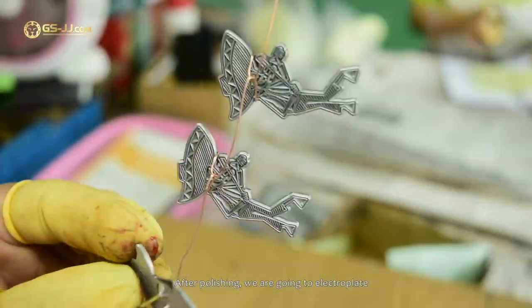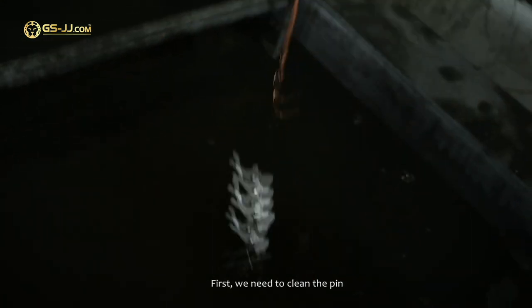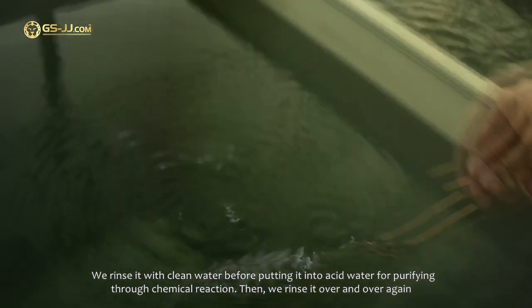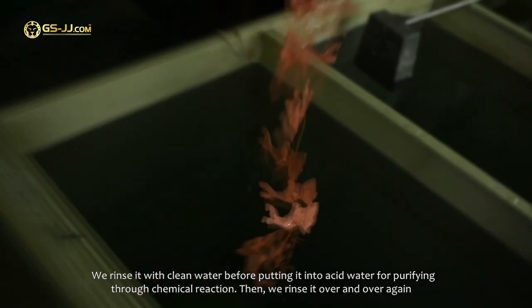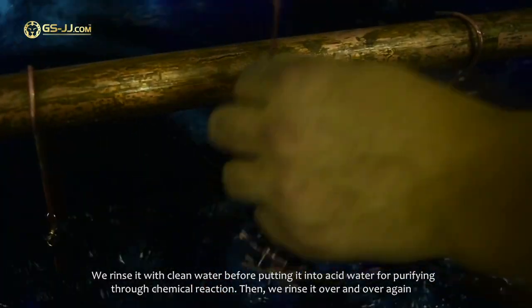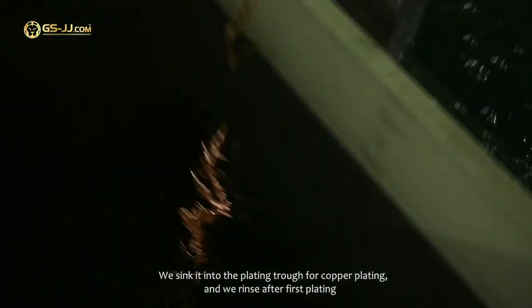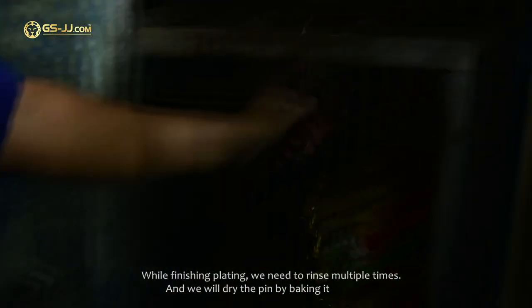After polishing, we are going to electroplate. First, we need to clean the pin. We rinse it with clean water before putting it into acid water for purifying through chemical reactions, then we rinse it over and over again. We sink it into the plating trough for copper plating and rinse after the first plating. Then we do a second plating to ensure the plating quality. While finishing plating, we rinse multiple times and dry the pin by baking it.